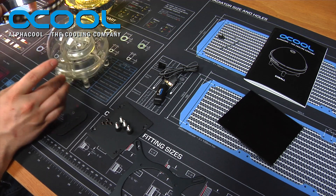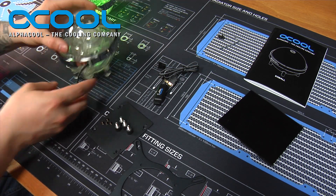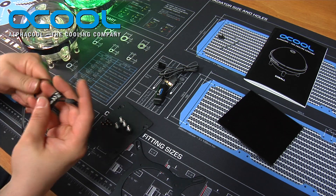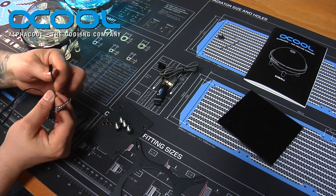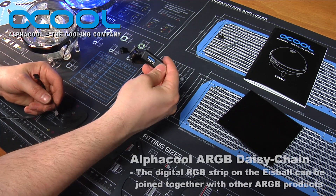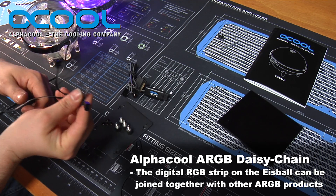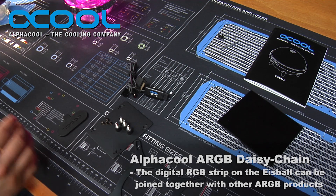You have an in and out on the back. The LED ring sits down around the fitting just like so, and you have your cable that comes to the end. You can daisy chain these together — if you had two of them or a couple of different Alpha Cool RGB products, you can daisy chain them with their new connector.